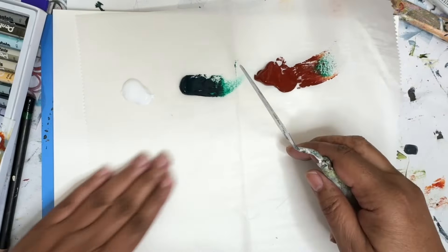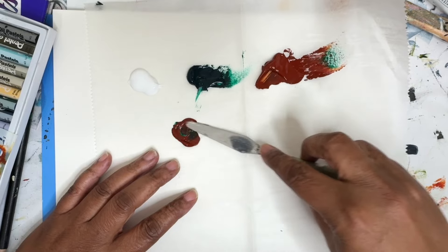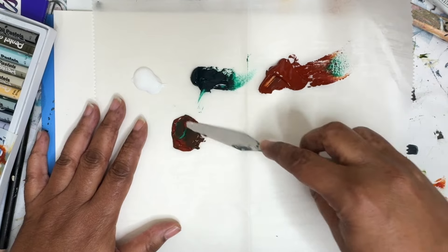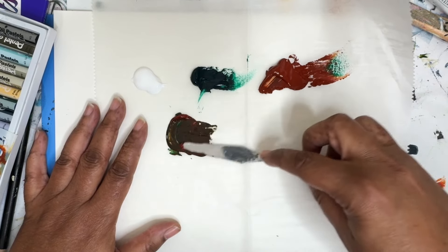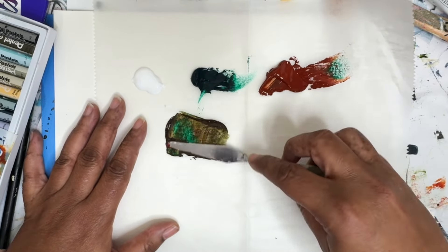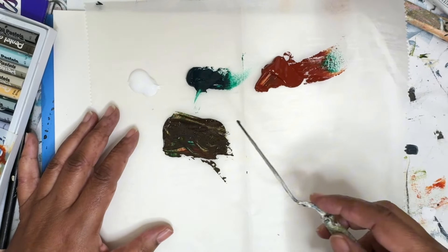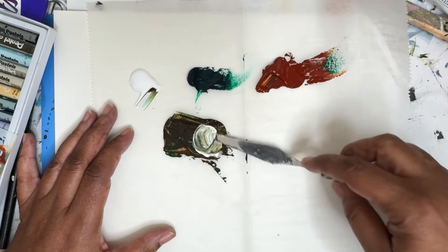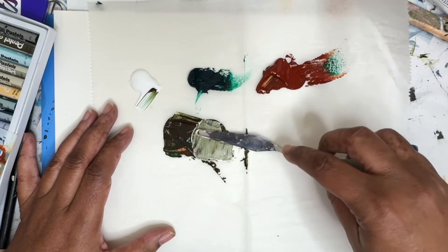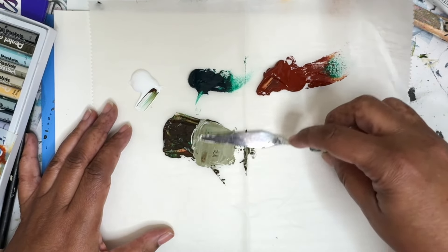Let's mix some colors real quick. I'm going to start off with just a little bit and see where we're at. I have never mixed these two colors before, but there's got to be a way to use this hideous color. You can see here, it's just so much. I'm getting a nice brown there. What if we add just a little bit of white? The phthalo green has a bit of blue to it — actually a lot of blue to it.